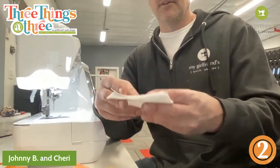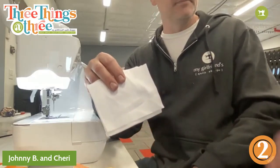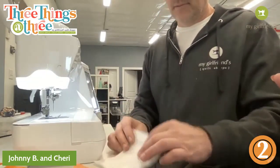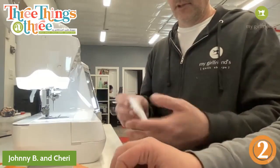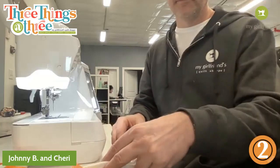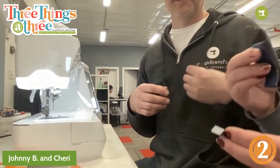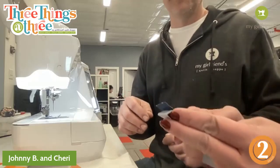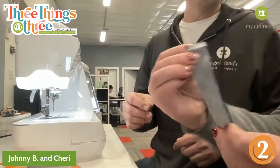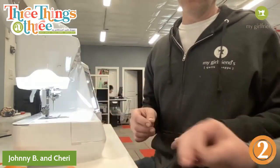So I have my batting and my muslin. What do I do first? Just place this face down, so the muslin's down. Then we're going to start with two strips and put the strips right sides together. I have two blues, but we can grab whatever you want.